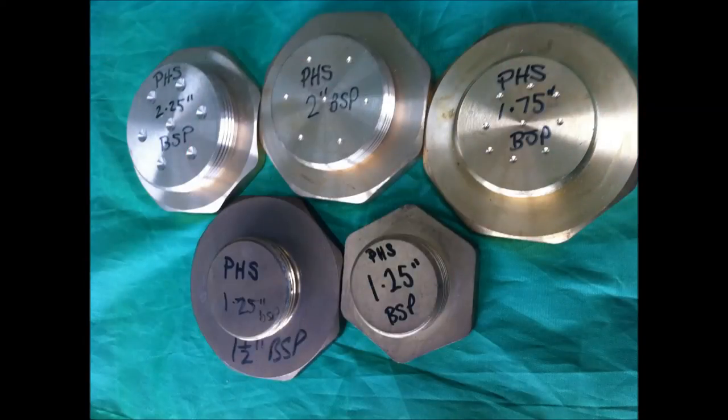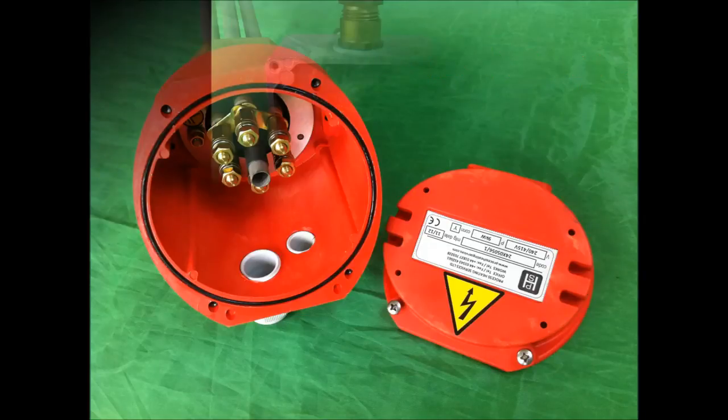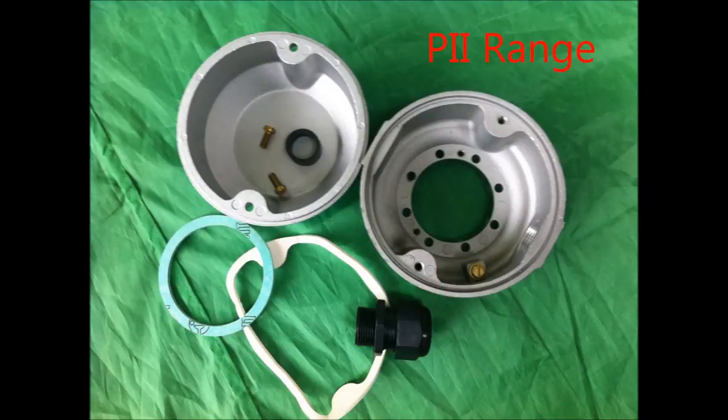Smaller screw plug sizes are available on demand but can be restrictive as to what can be fitted on them. The screw plug is fitted to the terminal box, a housing for the terminals to be connected by a qualified electrician. Terminal boxes are IP rated, showing the degree to which they resist the ingress of solids, the first digit, and moisture, the second digit. Our example here is IP67 rated, providing protection from dust sufficient to interfere with operation and temporary submersion within a liquid.